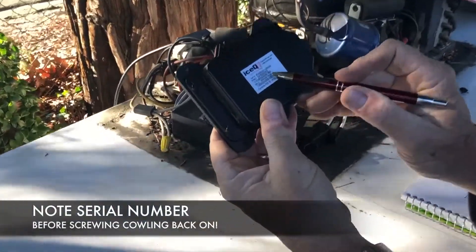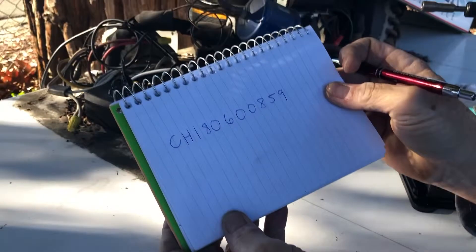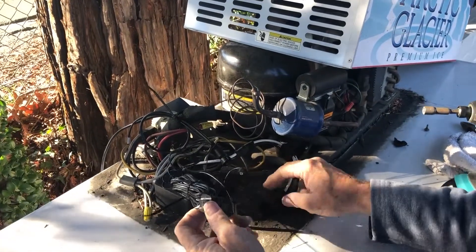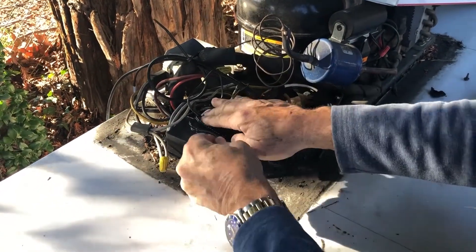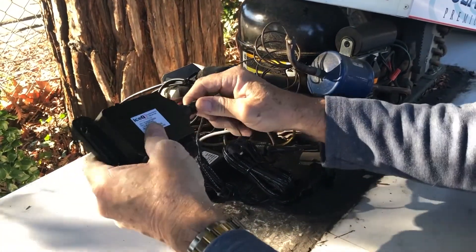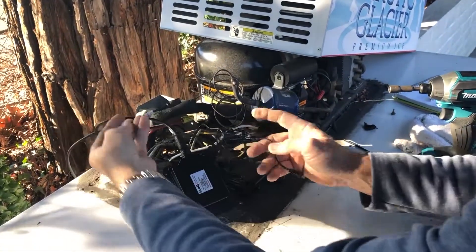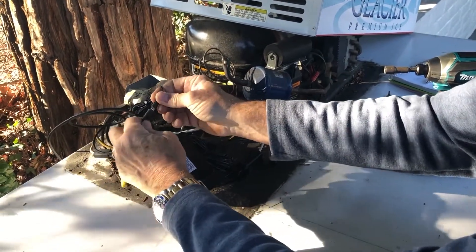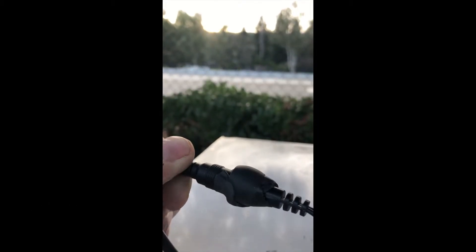Next, take the controller and write down the serial number. This is crucial so you do not screw the cowling back on without noting this number. Take the power supply wire found in your install kit and plug it into the 110 volt end on the Y adapter. Then take the black controller and attach it to the main cable. Carefully insert the 10 pin connector with a quarter turn to the right. The final step is to take the other end of the power supply wire and plug it into the last open wire on the Ice-Q main cable. On any outdoor model, be sure to wrap the sticky coax seal provided in your parts bag on both connections of the power supply, making sure they are watertight.